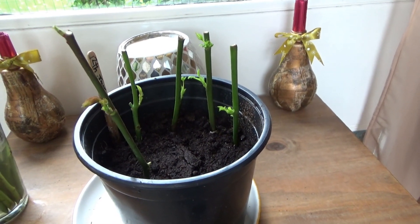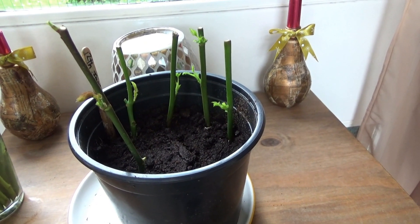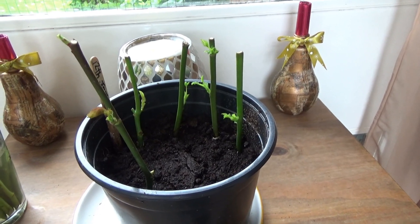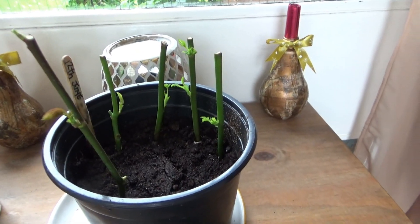Hi guys, this is Bookends Allotments here. What you're looking at is a bit of an experiment. I've seen on YouTube where people cut old rose stems in half, take all the leaves off them and put them in pots just to see whether they'll grow. So I thought I'll give it a go.